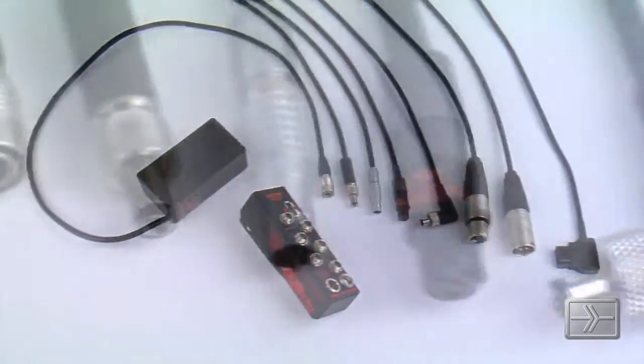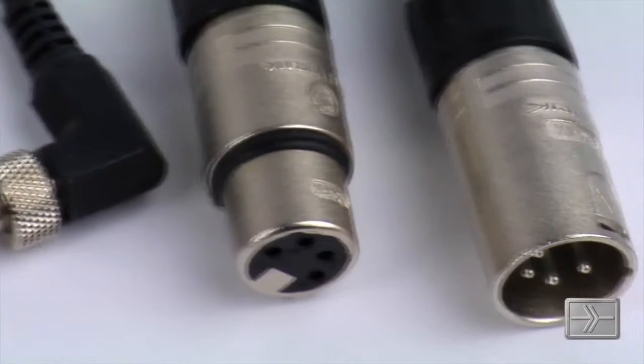As always, we offer a wide variety of cables to power just about any device through the BDS. For more information, please visit our website at remoteaudio.com.